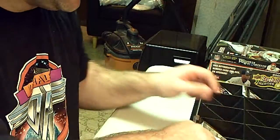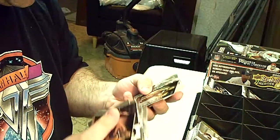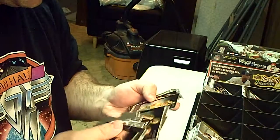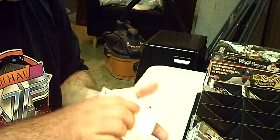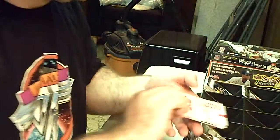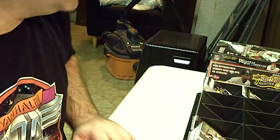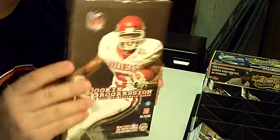I'll double check that other card for you guys, and wherever if there's something I missed, you'll get it. Those are all the hits we got — four jersey cards, an auto, and a serial numbered parallel card. All right, guys, take it easy. Up next — Rookie Progression football.